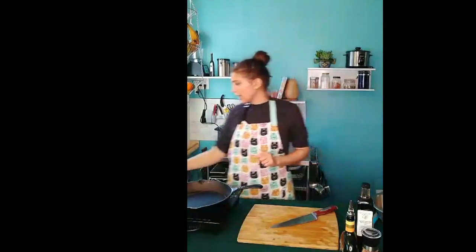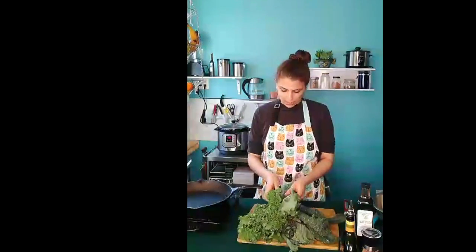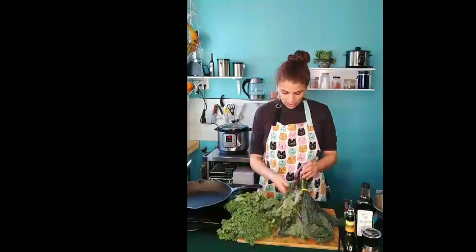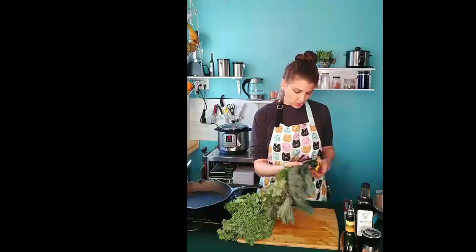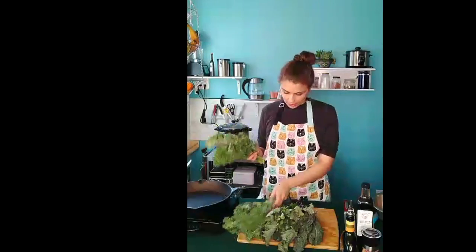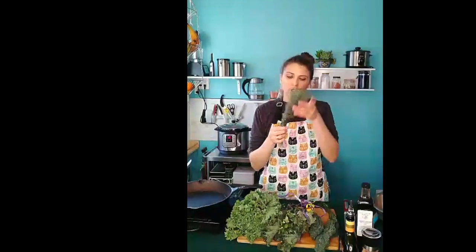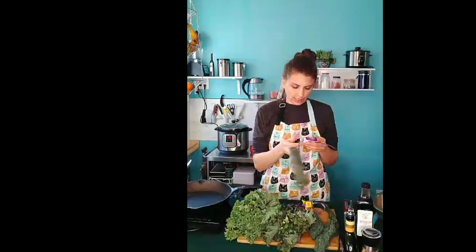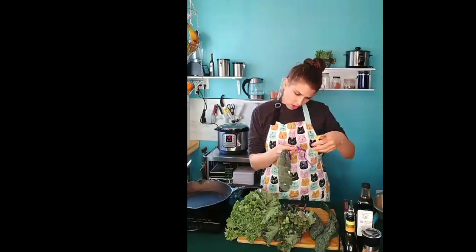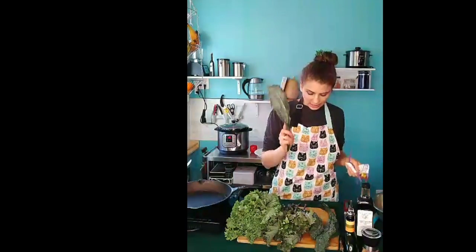The next thing we're going to do while that's going is get started on the kale. I have three types of kale here — you don't need three types, you just need one bunch of kale. I just wanted to show you all the different types available so that if you went to the store, you'd be able to identify them. So this one is called dinosaur kale — it's got these long, slightly thin leaves that are a little wrinkly but not curly. Another name for these is lacinato kale — dinosaur kale and lacinato kale are the same thing.